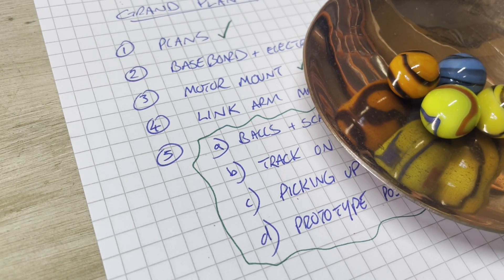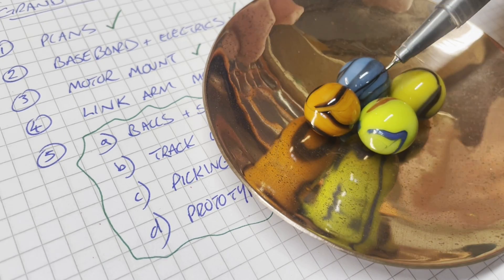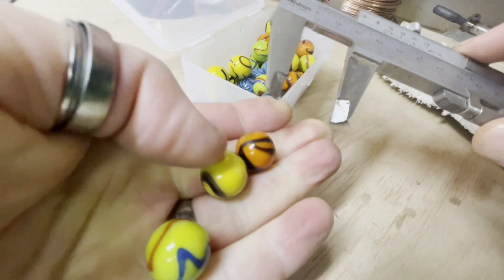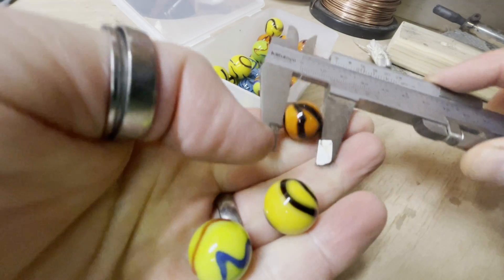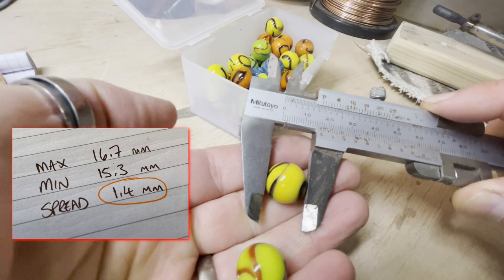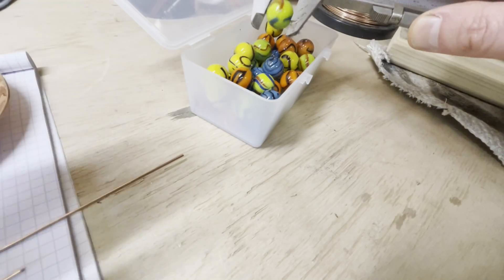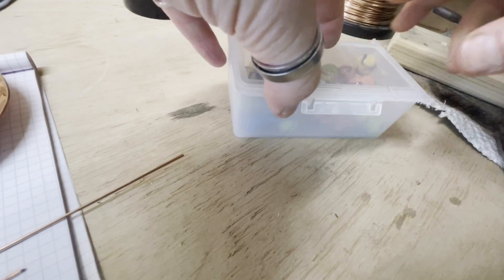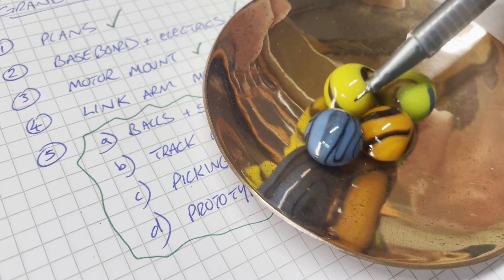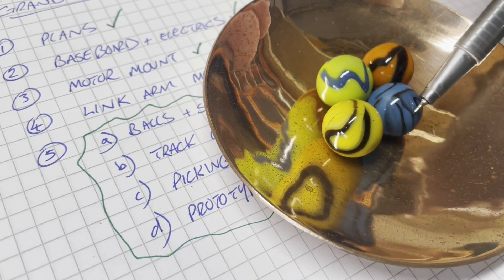In the first episode I talked about the size of the balls. I had these glass marbles — they're really cheap and I bought 40 of them. I've been measuring and weighing them, and the variation is so great that I just don't think I can use them. Some of the smaller balls to the bigger balls is a difference of over one millimetre. They also don't weigh very much, and for that reason I don't like them. They look quite nice on the copper, but the variation is too much to make a reliable system.